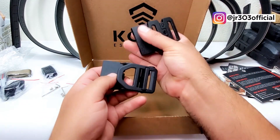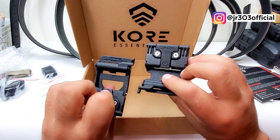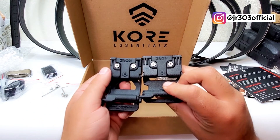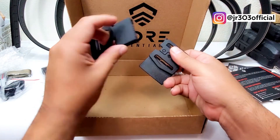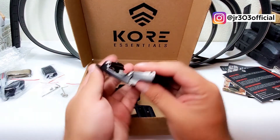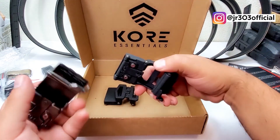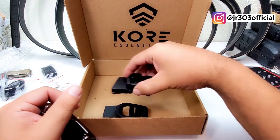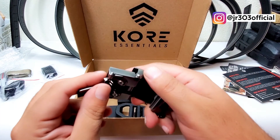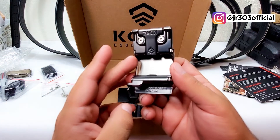The buckle is the same color and texture, just slightly different — it has the same spring and locking mechanism. There are your set screws and all that hardware. This smaller buckle is for the dress belt. It swings a little less, probably because of the slicker, smoother finish they put on it.